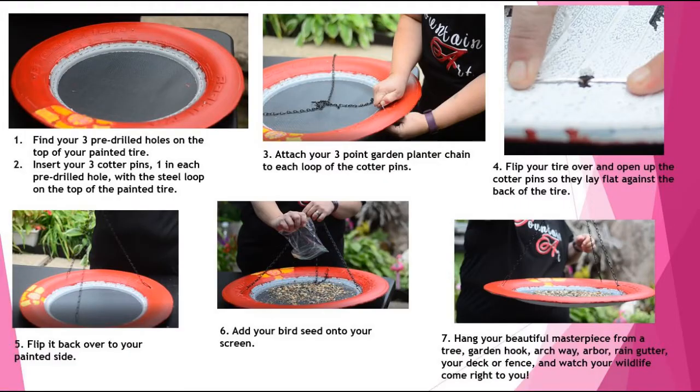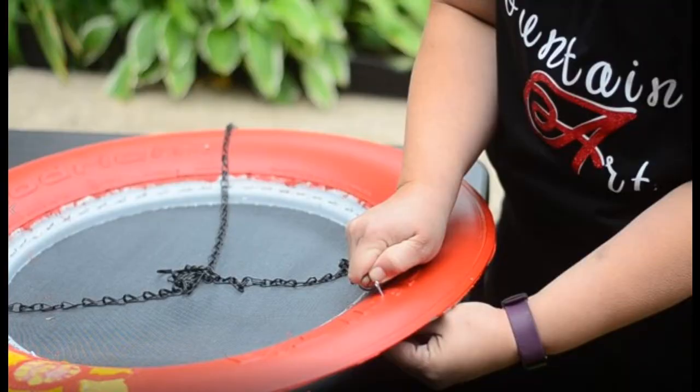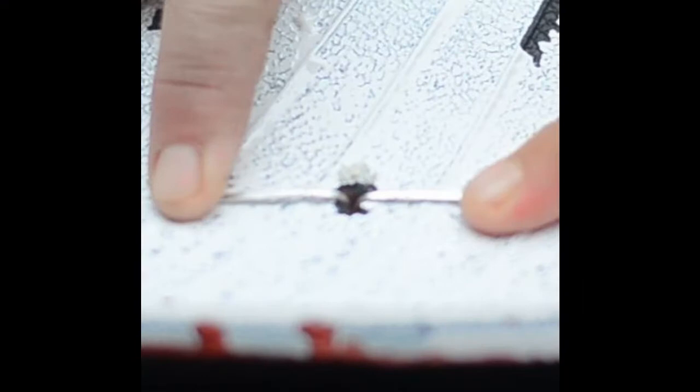The next step is to find your three pre-drilled holes on the top of your painted tire. Insert your three cotter pins, one in each pre-drilled hole with the steel loop on the top of the painted tire. Attach your three-point garden planter chain to each loop of the cotter pin. Flip your tire over and open up the cotter pins so they lay flat against the back of the tire.